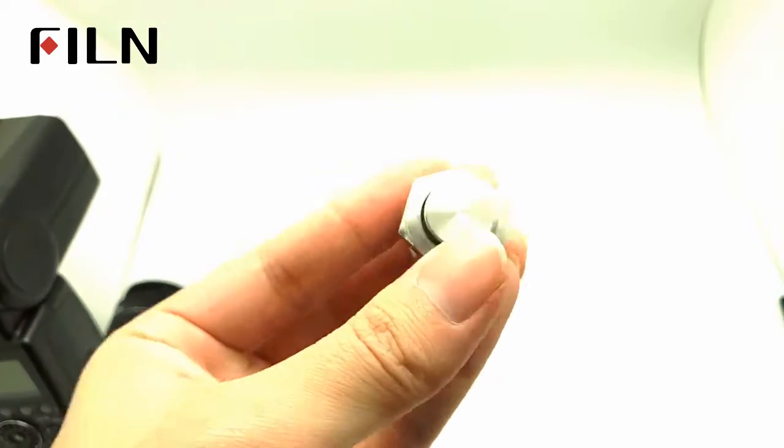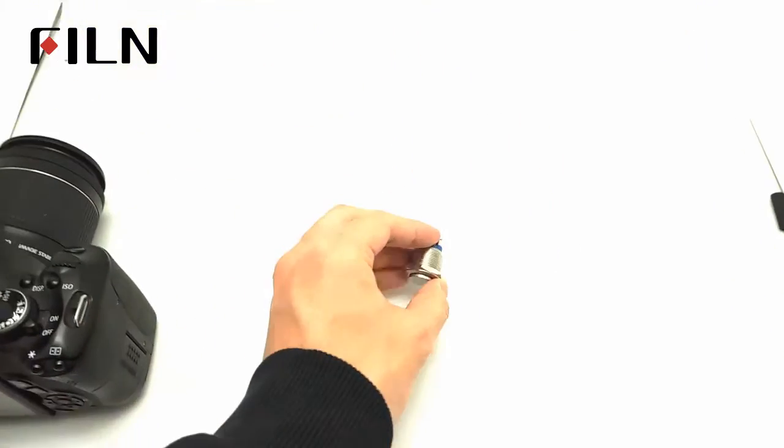Self-resetting mantle button — pressing it will automatically return.